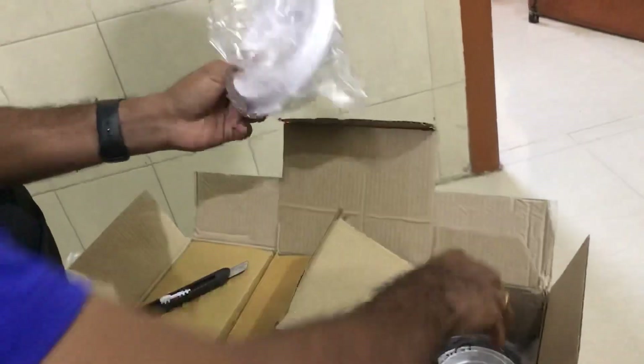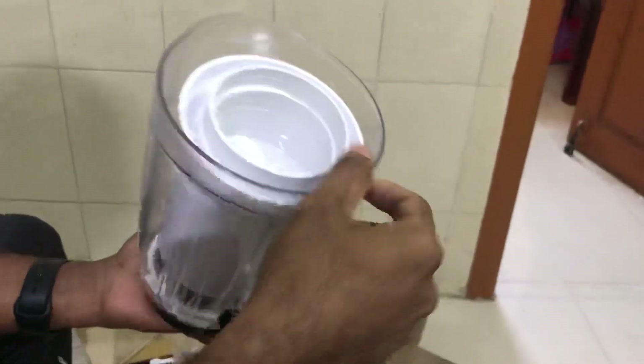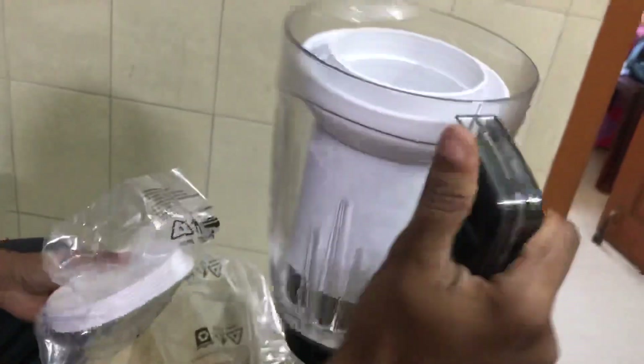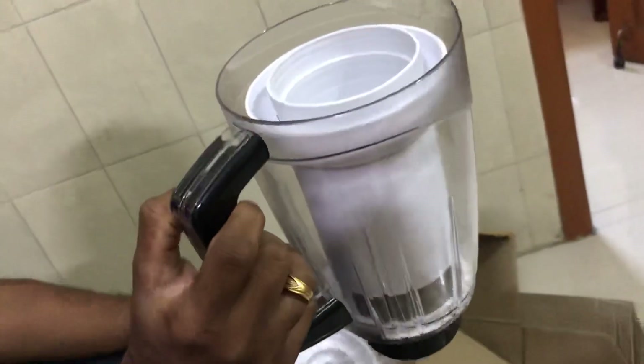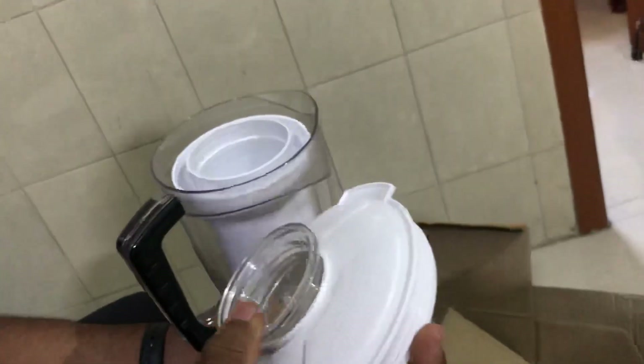The lid has a little bit of juice extract. This is a good quality and finishing. It is a classic quality.